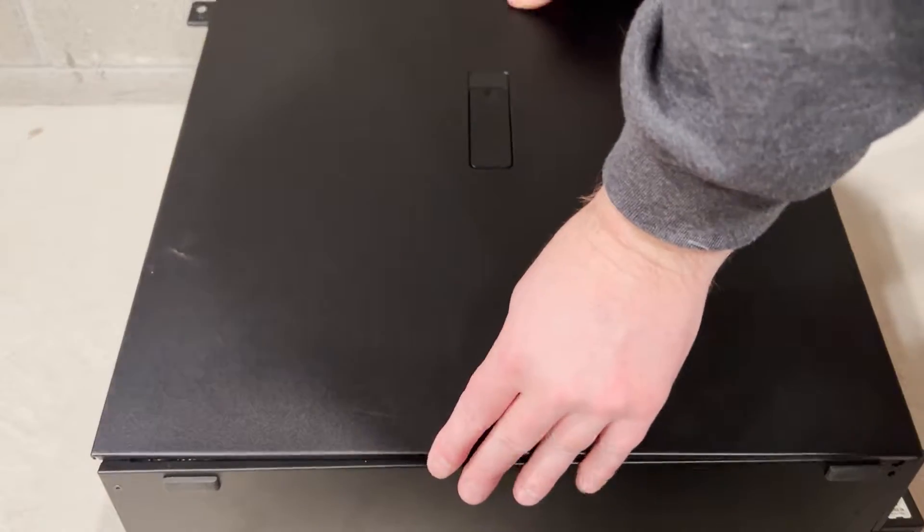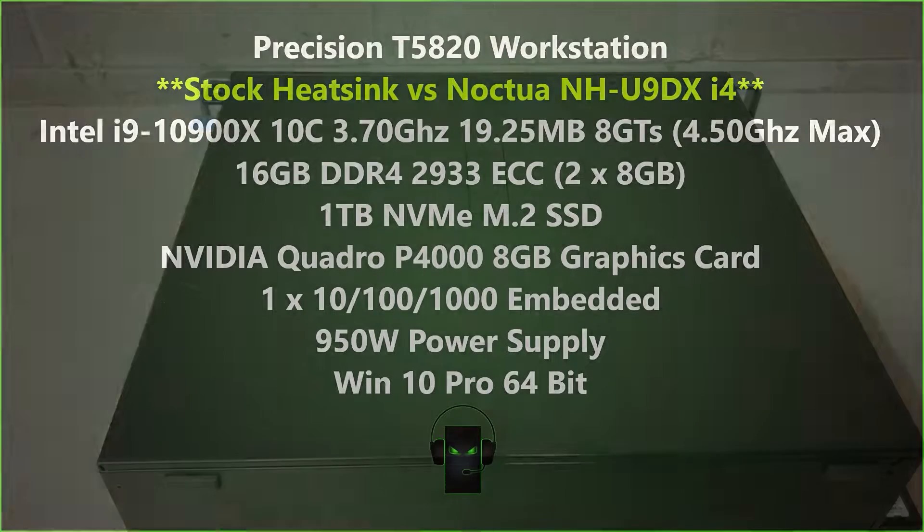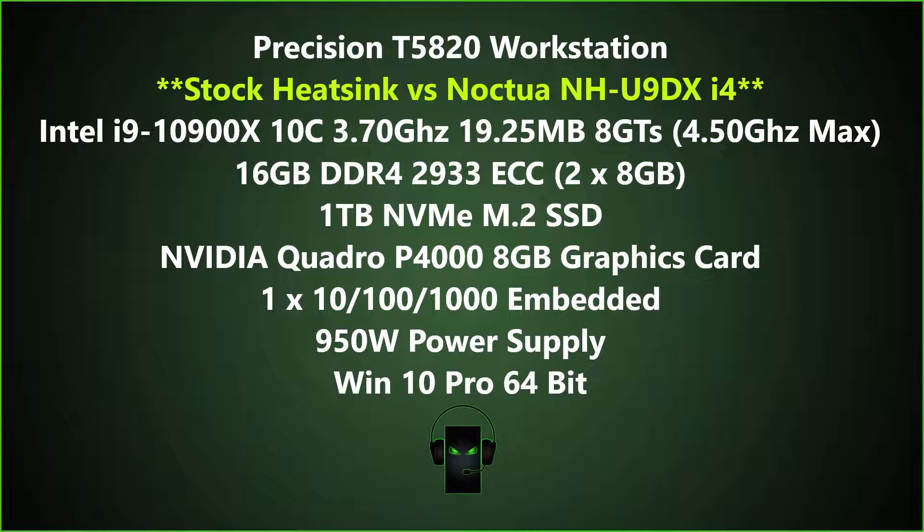The last step of the install is to put the side panel back on. These are the complete specs to our testbed. We are specifically looking for the difference in temperatures between the stock and Noctua heatsinks.